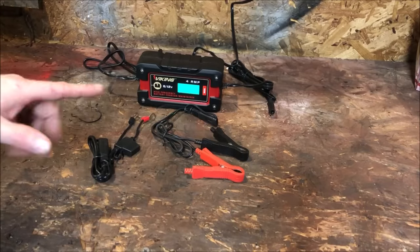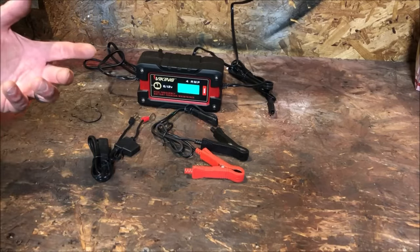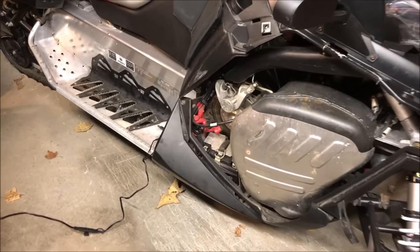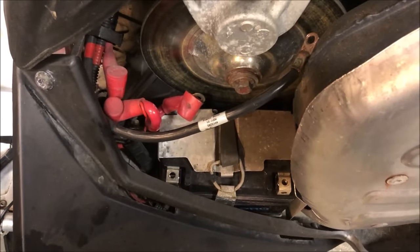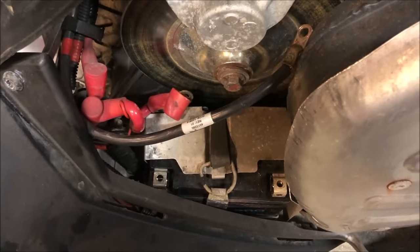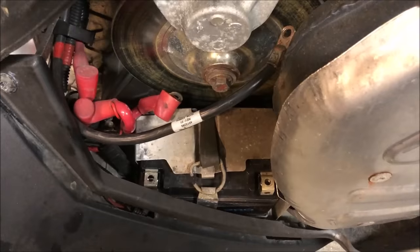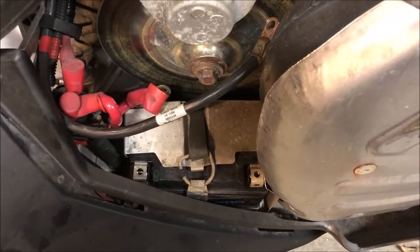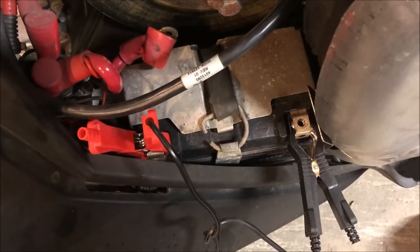We're going to hook it up to one of our sleds — there's a battery that needs to be charged. We'll set it up, go through the modes, and go from there. The battery we're charging is in the 2012 Polaris Switchback Adventure 600. I've disconnected the positive and negative leads from the battery and we're just going to charge it inside the sled without any wiring going to the sled itself. We'll hook up the positive and negative leads to the battery.